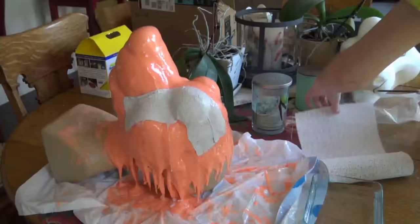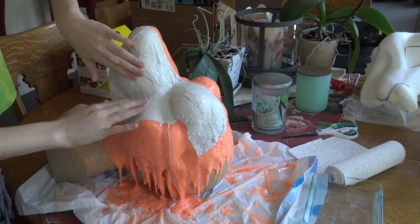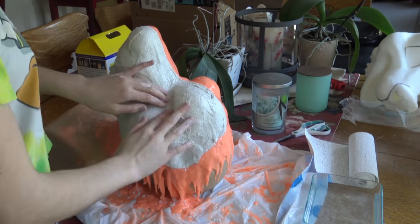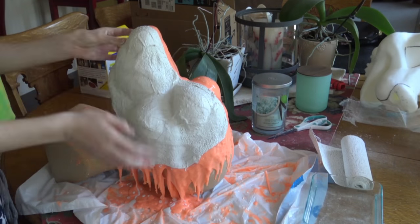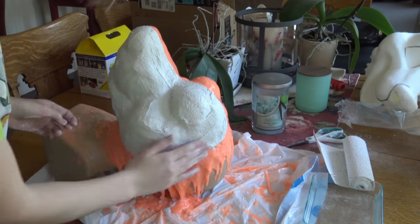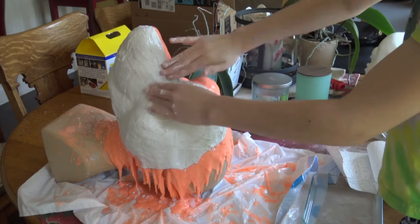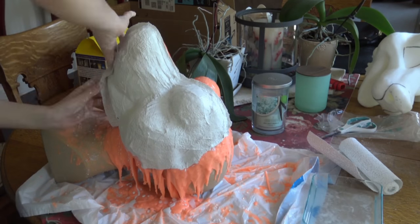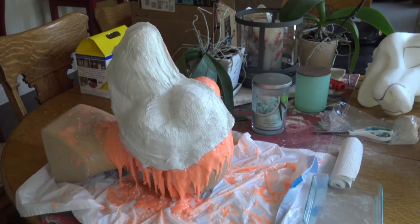Here I am now making what is called the Mother Mold. It helps the silicone keep its shape when you're putting the expandable foam in. It's basically just a bunch of plaster sheets — I put them in water and then start putting them around the head. You can tell I'm not going on the other side yet, because you want it to be in two halves. I put quite a few layers on.